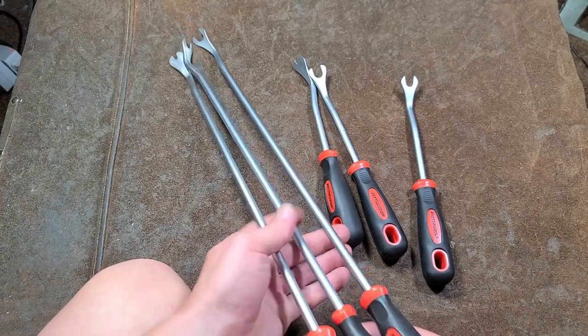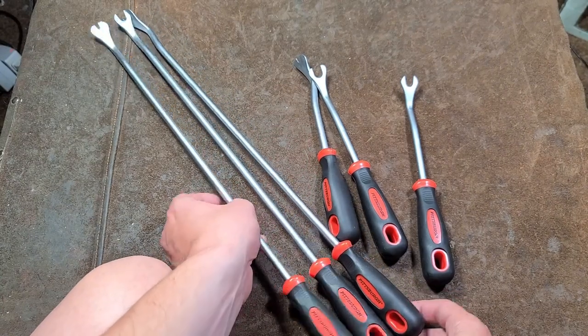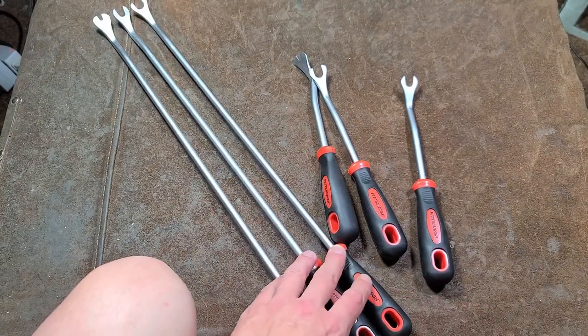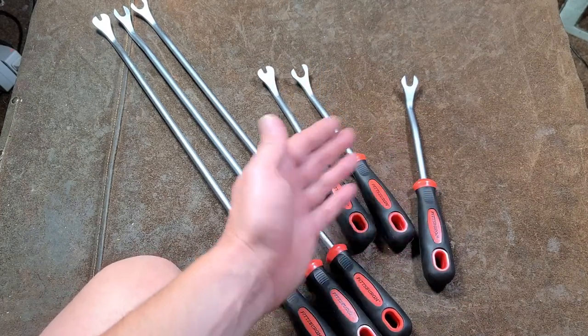That's really what these are optimal for — all those other types of situations: rivets holding on plastic bumper covers and under-paneling. These are really nice — well, not super nice, but at least halfway decent.